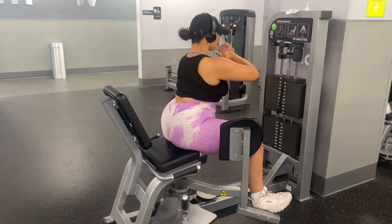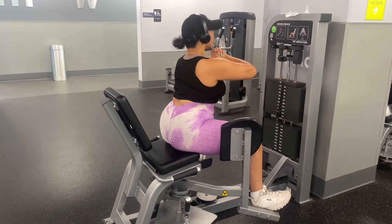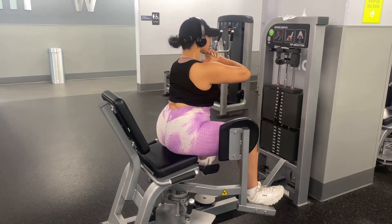I actually like to finish off the reps by holding for a second or up to 30 seconds and squeezing that muscle.